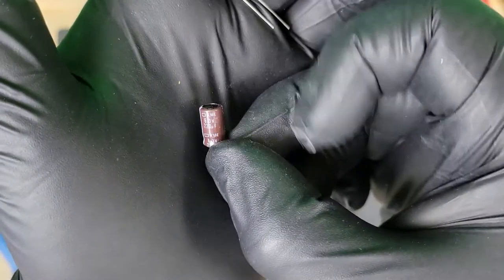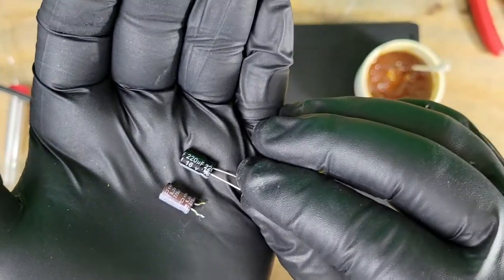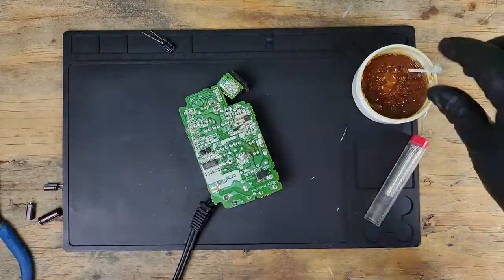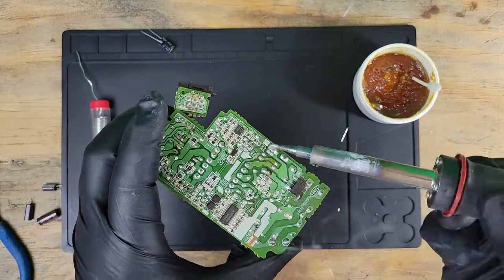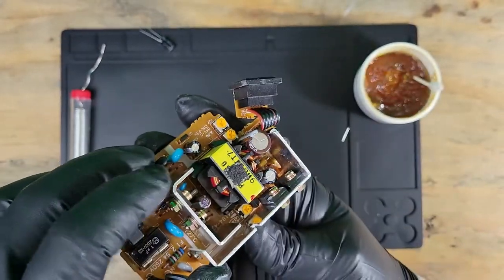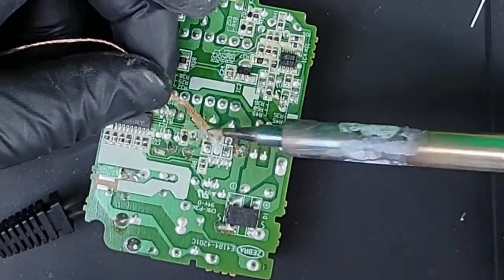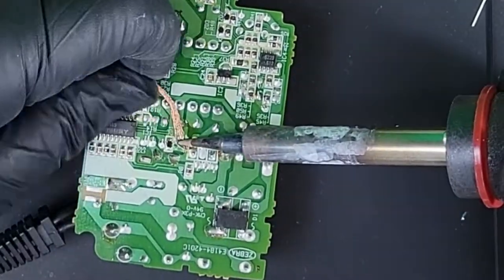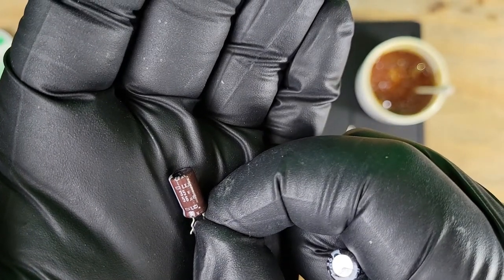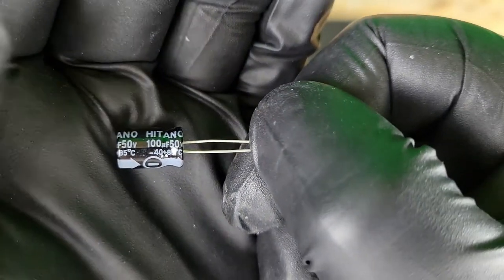This cap I don't have a direct replacement for on hand. Generally it's okay to go up in the farads and the voltage — do not go down on either of them because it can cause a capacitor to pop. There are cases where you do want to have an exact replacement, but I won't go into details for now. I'm a little worried about this next one — I'm jumping from 56 micro farads and 35 volts to 100 micro farads and 50 volts. Sadly that is the closest replacement I have on hand.